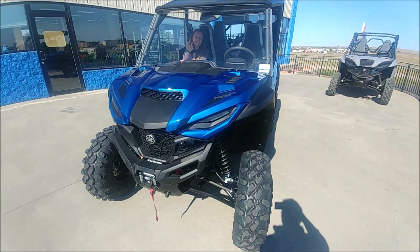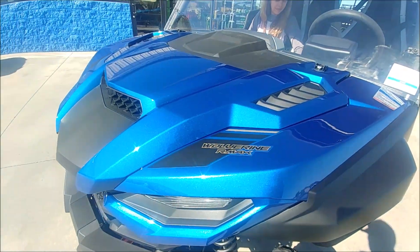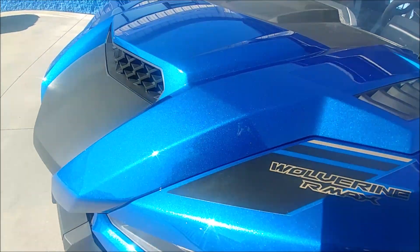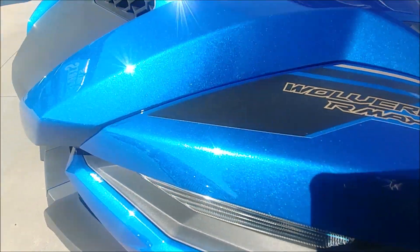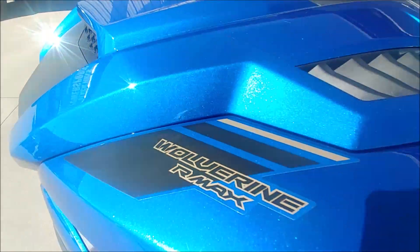We're at Black Hills Power Sports. The paint on this thing, you really have to see it in person. You can't see via the internet — and maybe I can capture this — but this is a metallic flake paint. It is absolutely gorgeous.